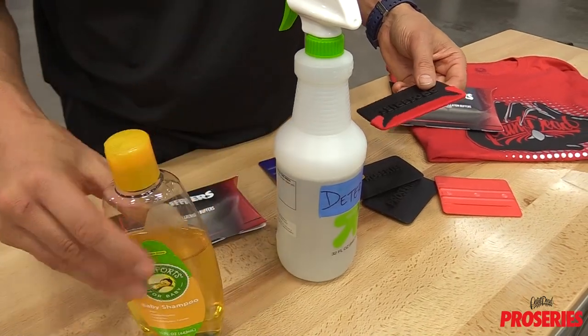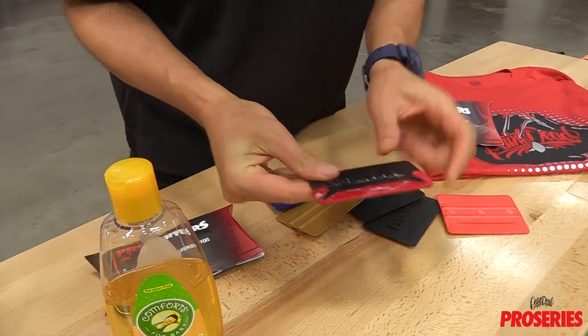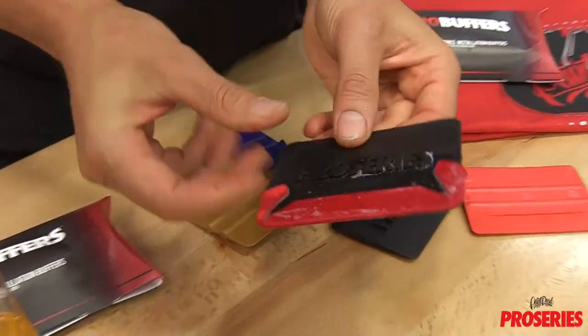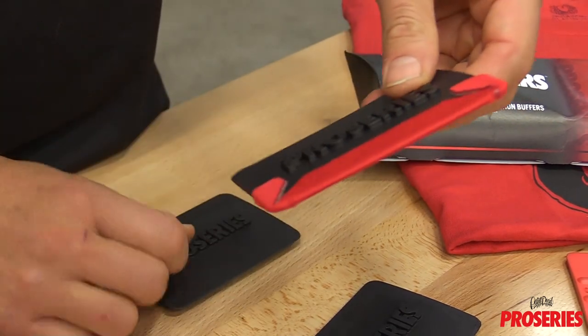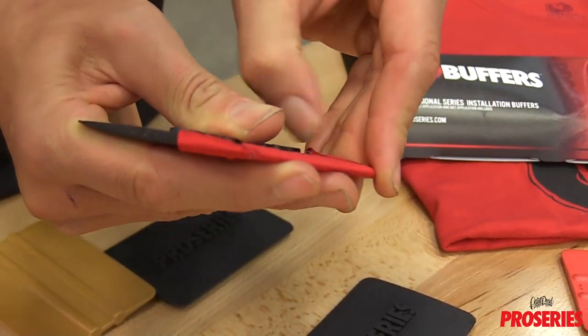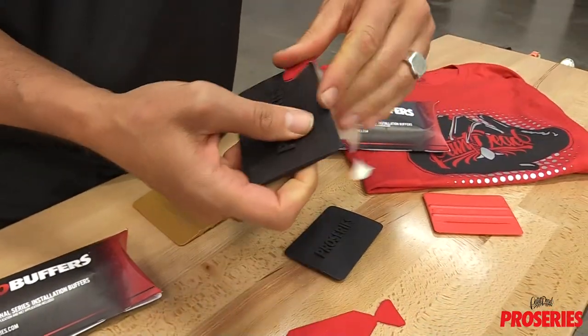The glide solution for the wing tip Pro Buffer can be baby shampoo and water. Spray it down in a low traffic area, making sure that both sides are fully loaded with soap and water so it glides easily and stays wet. Once the wing tip Pro Buffer starts to show wear, it's time for it to be replaced. Simply pick up one of the wing tips and pull off. There will be little or no adhesive residue left behind.